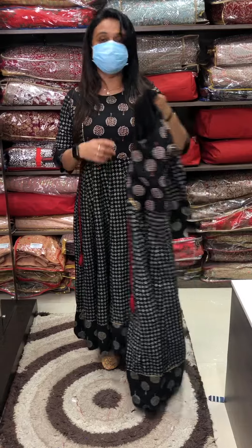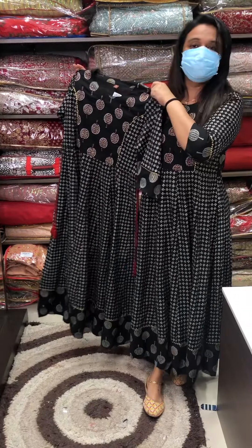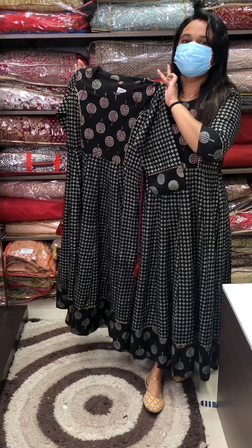This price is $1800. This is a party wear — it's a very classy and rich look with a little detail.